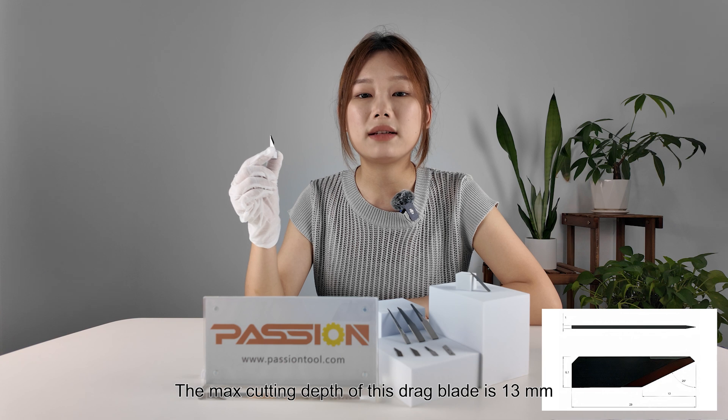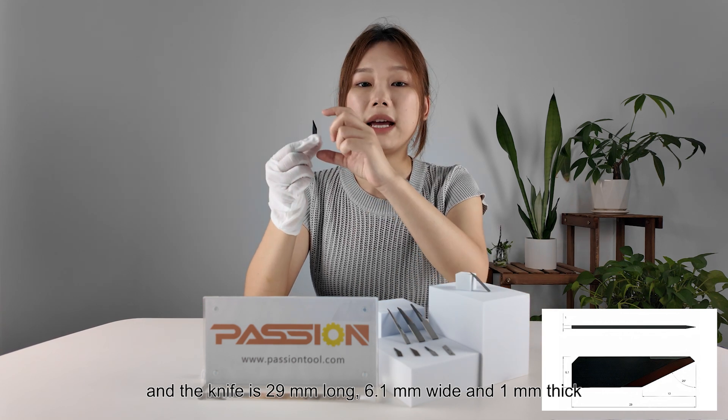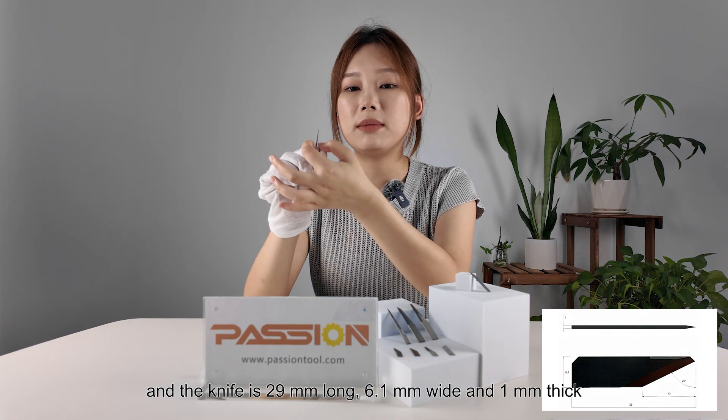The max cutting depth of this dragon blade is 30mm and the length is 29mm long, 6.1mm wide and 1mm thin.